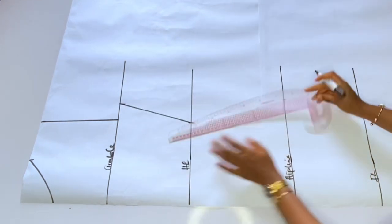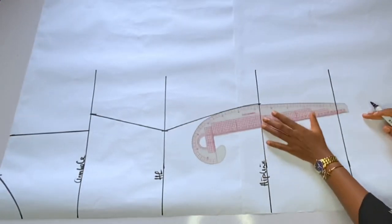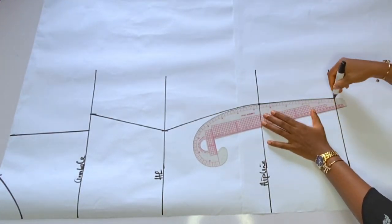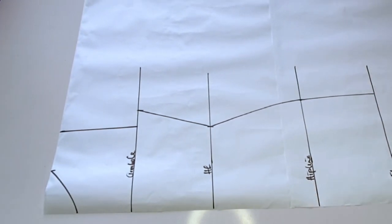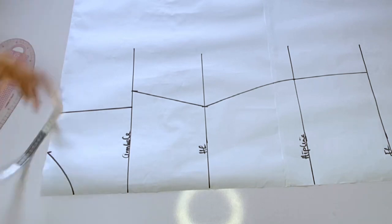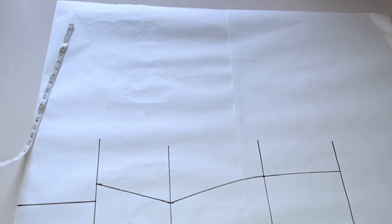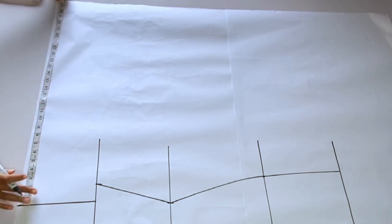From the hip I'll mark a straight line down. I added 1 inch seam allowance, and I'll use half an inch to join. The remaining will be my dress. If you want it to be really fitted you can do that, but I've already added my freedom or ease allowance to it.